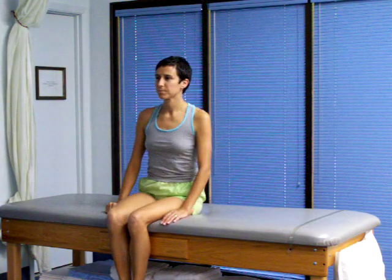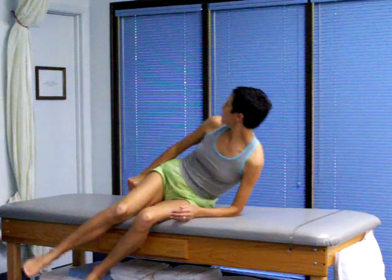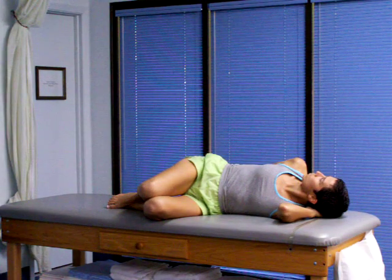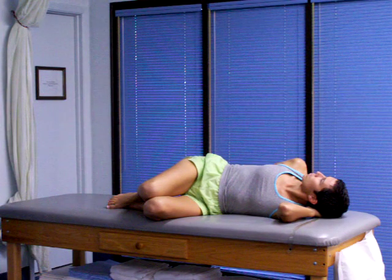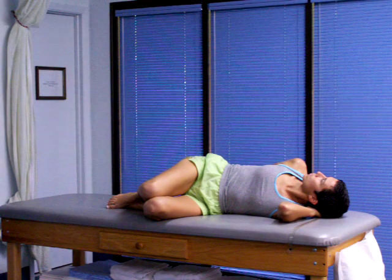Just sit up naturally. Then we turn the head to the right and lay down on your left side. This is when your therapist has told you that the problem is the crystals in the canals in the left ear — we just did the left side first. If they told you the canals on the other side were where the problem was, then we would have gone to this position first.